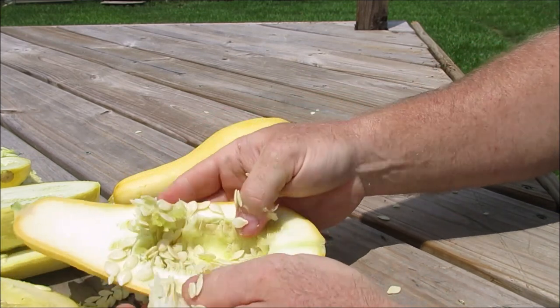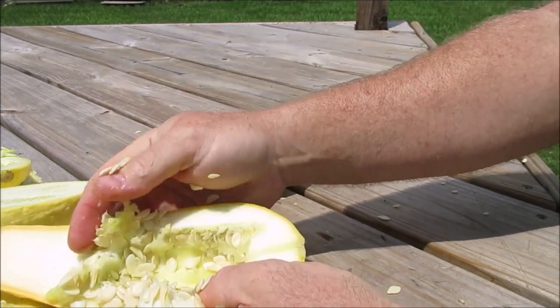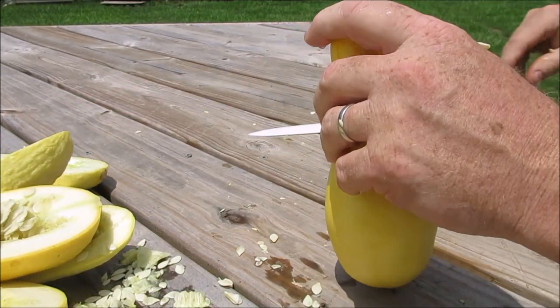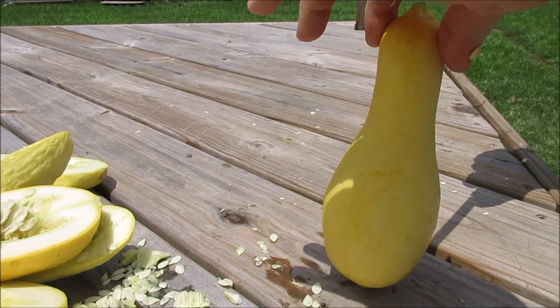It's got tons of seeds, which is good if you're saving seeds, but when you're eating you want less seeds.